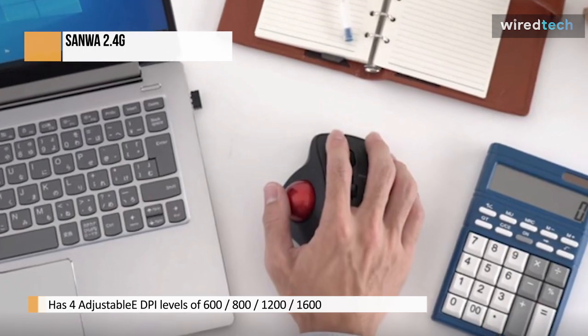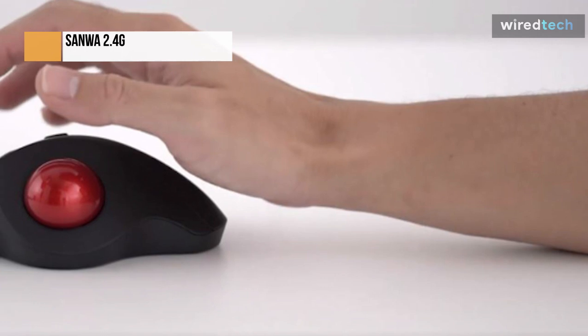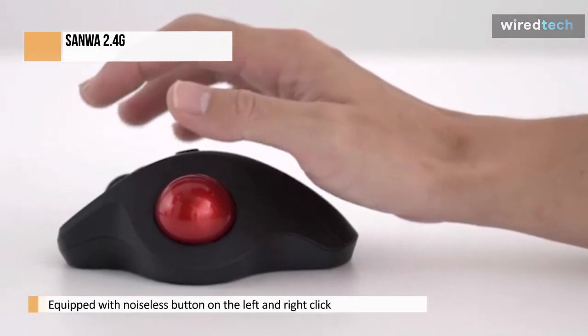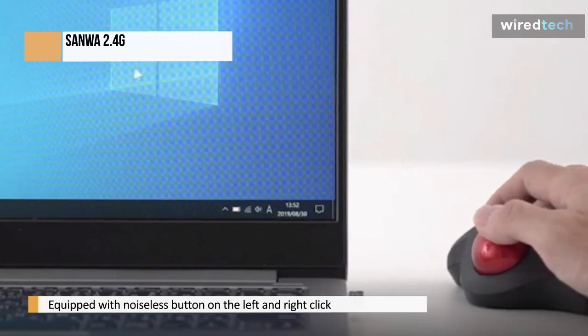Depending on your needs, you can set the mouse to one of four resolutions: 600, 800, 1200, or 1600 dpi. The Noiseless button is mounted on the left and right clicks, suitable for late night PC use and use in quieter environments such as libraries, hospitals, or meetings.